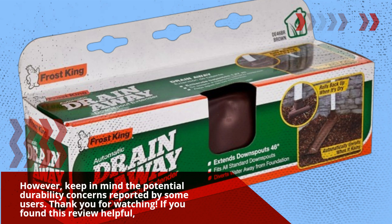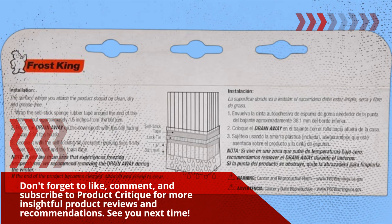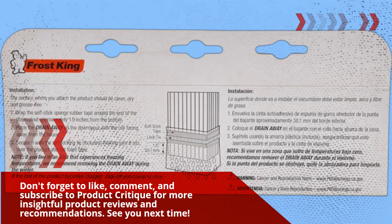Thank you for watching. If you found this review helpful, don't forget to like, comment, and subscribe to Product Critique for more insightful product reviews and recommendations. See you next time!